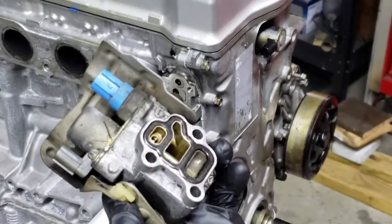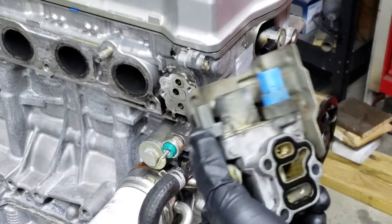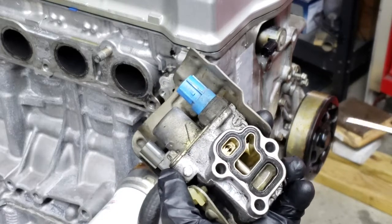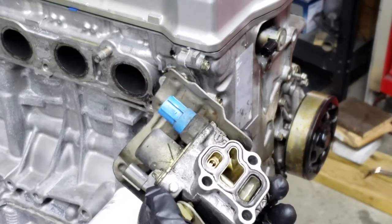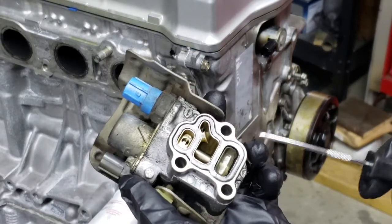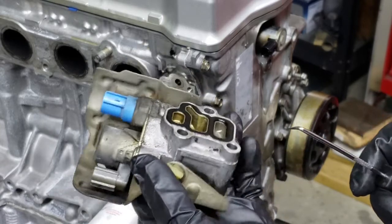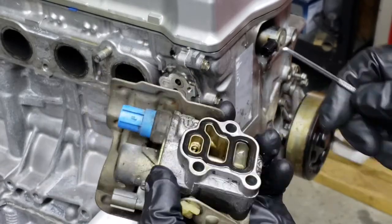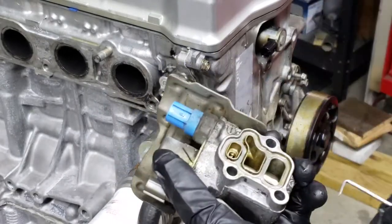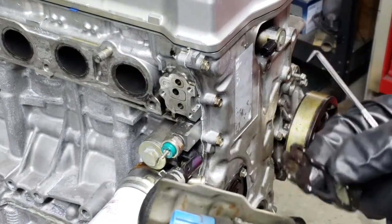This is our VTEC solenoid or spool valve — it's right here on the back of the head. These are one of the really common oil leak areas for Hondas. Usually if you got an oil leak on a Honda, the first thing you check is this and the valve cover — they're probably both leaking at that point. Anytime we've got this off, we definitely need to go ahead and replace the o-ring. You can see how flat it is — it's just like one of the other parts I showed you earlier.